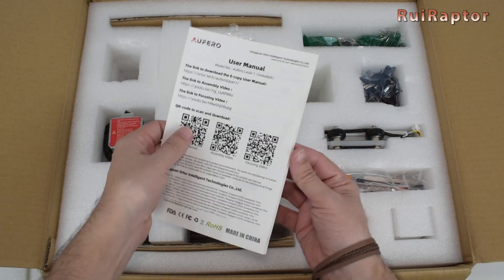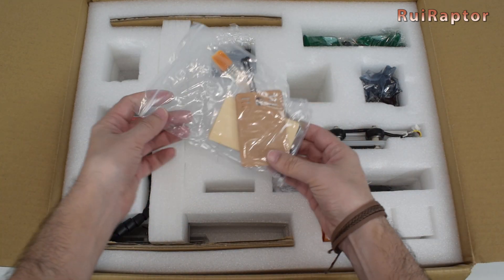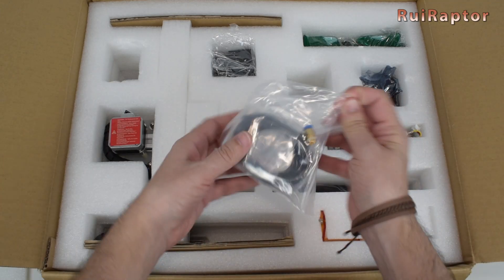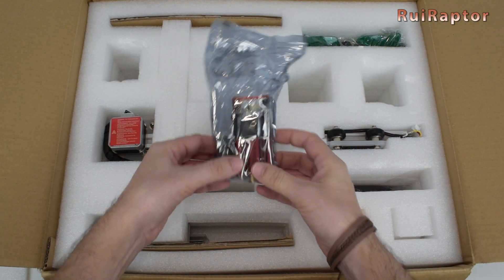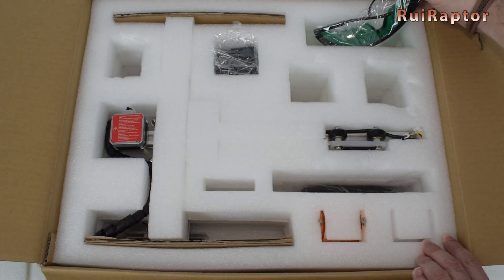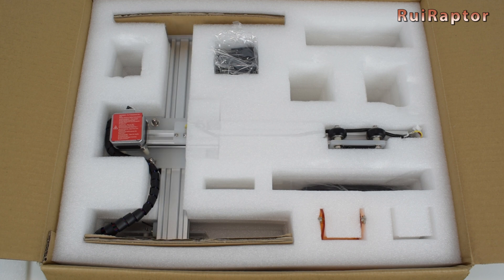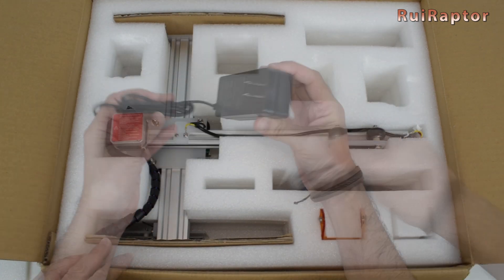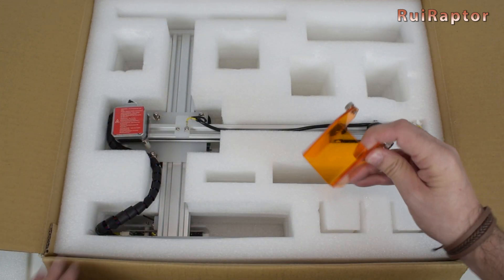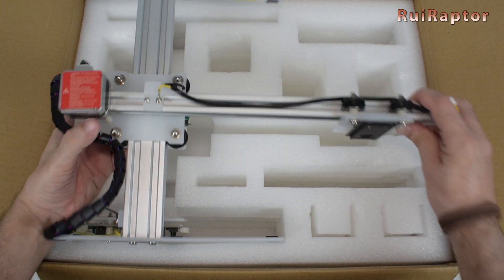Right at the top we have an instruction sheet. Next is a bag with tools, a bag with parts for air assist, a laser head, protection goggles, cables, a power supply, a USB cable, a protection cover for the laser head, and finally the laser engraver.